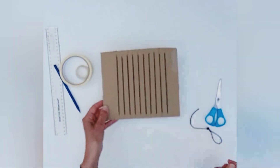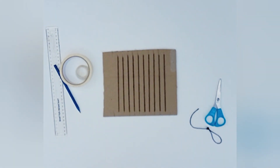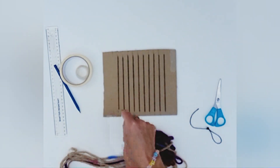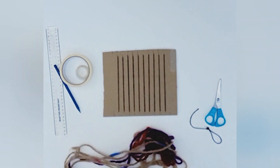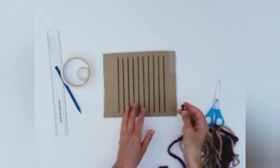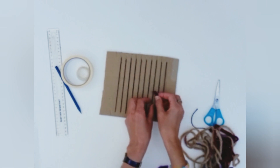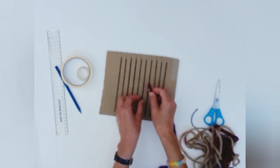Now we've got our warp threads, we then need to find some threads to go through the warp, and these are the weft threads. I'm going to show you quickly — we're going to go under the first thread, over the next one, under, over, under, over.